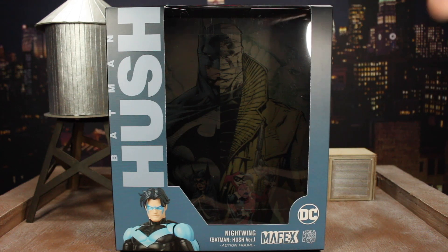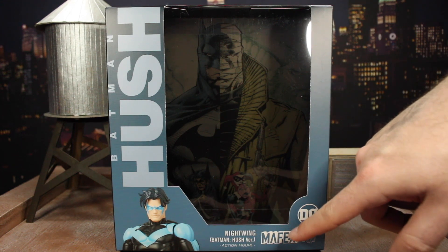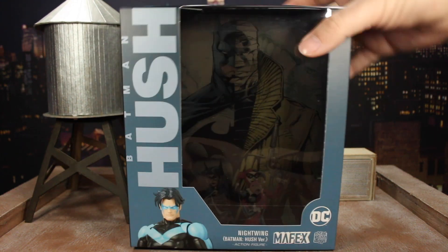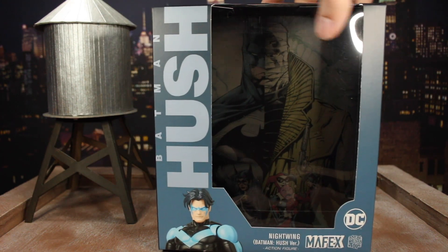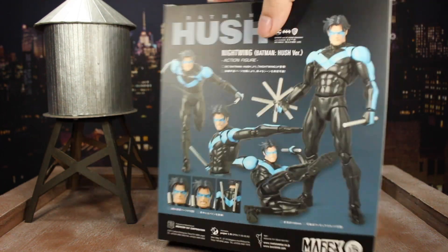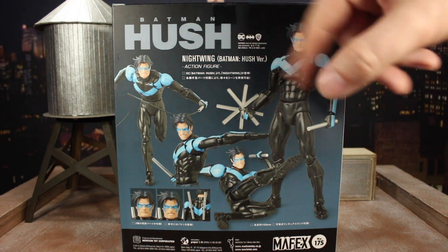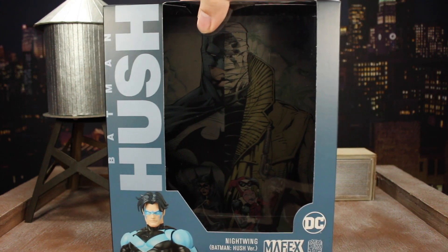Last up we have the box cards. You've got that cover art in the back, the Hush logo on the side, Nightwing name, and all those logos and names at the bottom. On one side you have that big Hush logo with him there, another picture of the figure on the opposite side. On the bottom you've got all the legal stuff, barcodes, and choking warnings. Top has more logos and pictures of the figure. On the back you get to see all the different accessories plus all the different poses, along with logos and information. Pretty much the same as all the Hush figures, which is nice to have it sequential.